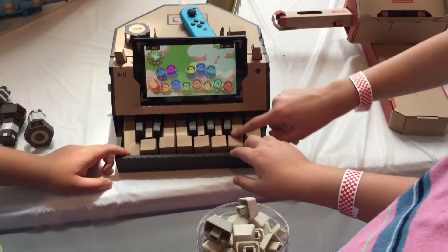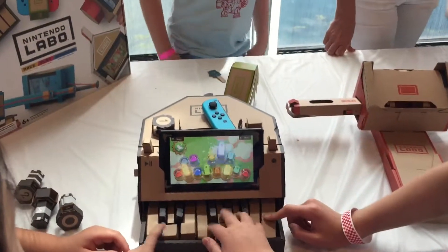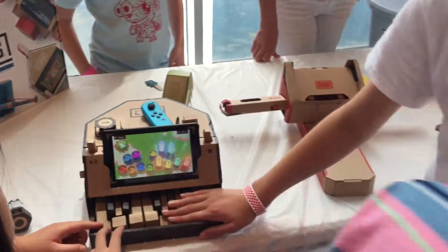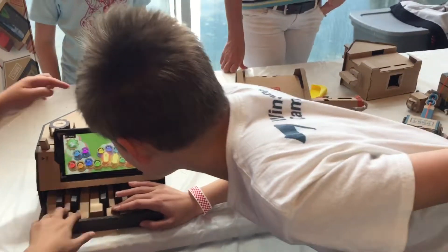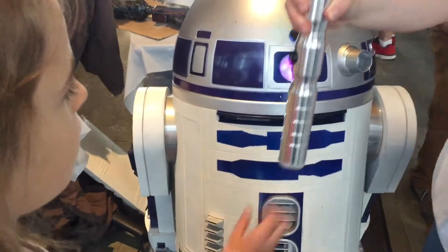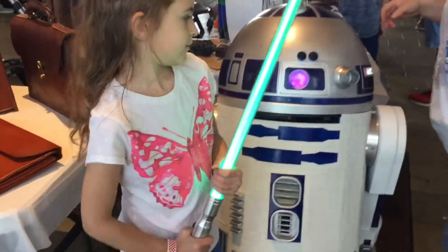Get out of here. Are you guys getting a picture? Take a picture. All right, go ahead.